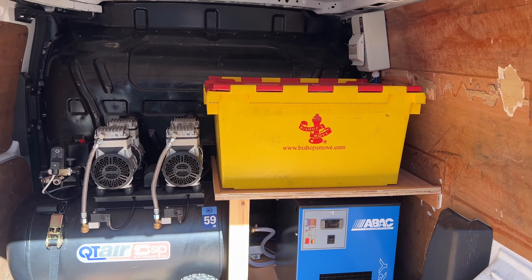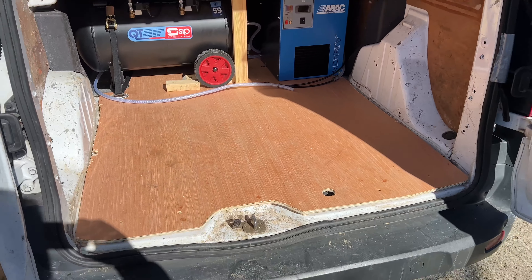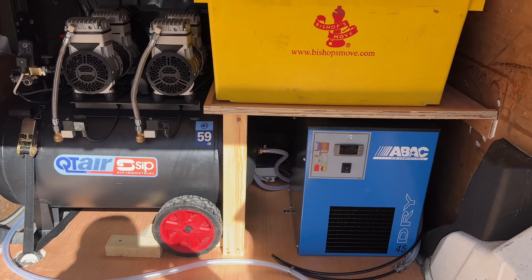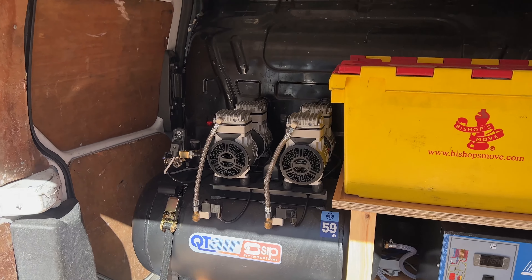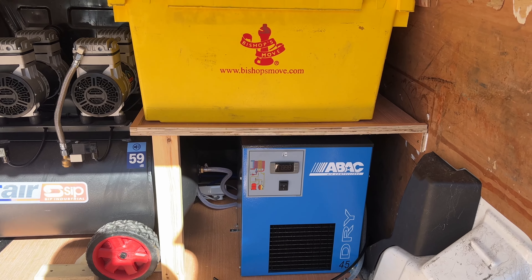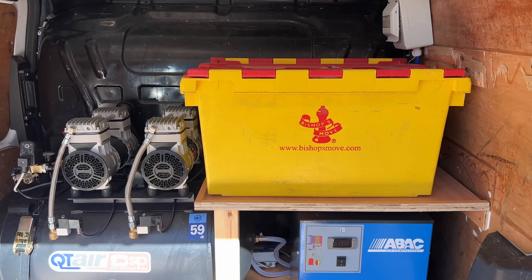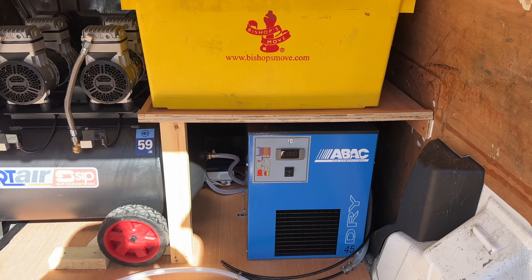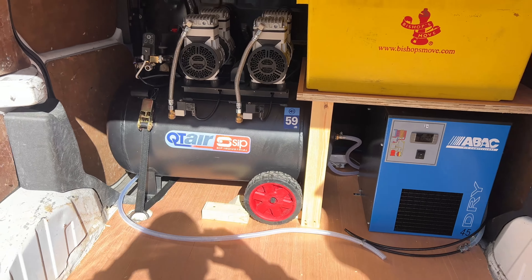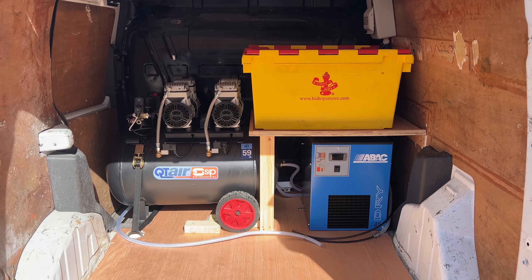We're trying to utilize as much of the space as possible. We've chucked a little reveal there so the crate won't slide off, plus it's going to have a lid across the top of it all. Trying to maximize as much of the space as I can. Going to take all my other bits up that we need to screw on and get in place tomorrow. Hopefully tomorrow all the woodwork should be done and everything should be bolted down.